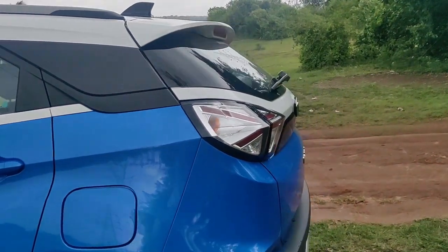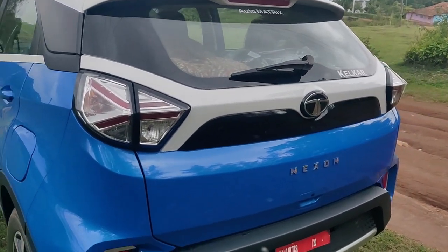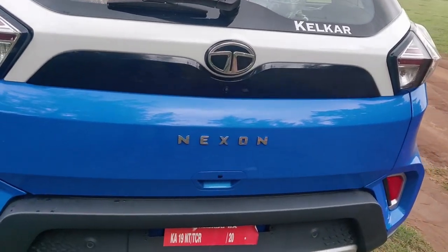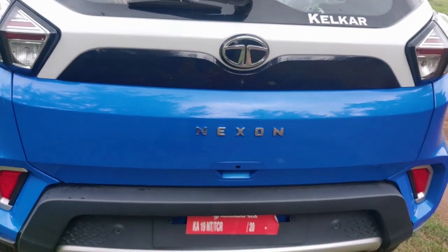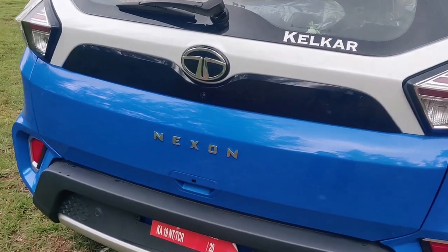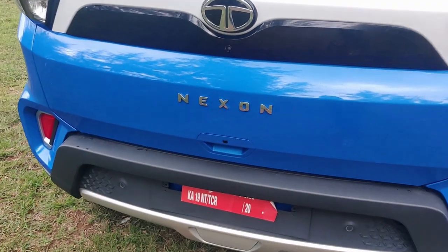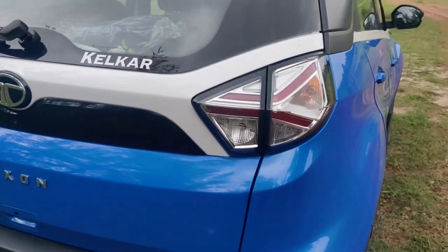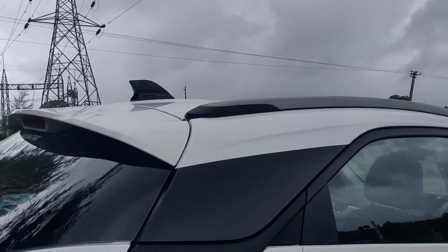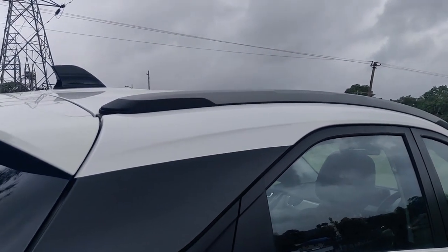The back side is also very exciting with a fantastic look. It has a backside wiper, tri-arrow design for the rear lights, and the Nexon badging which looks really fantastic. The tailgate has one button by which you can open the door — you should have the key with you. The side looks include roof rails which add beauty to the vehicle, along with the antenna.